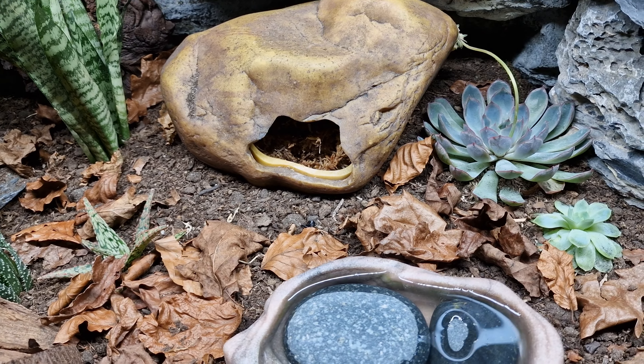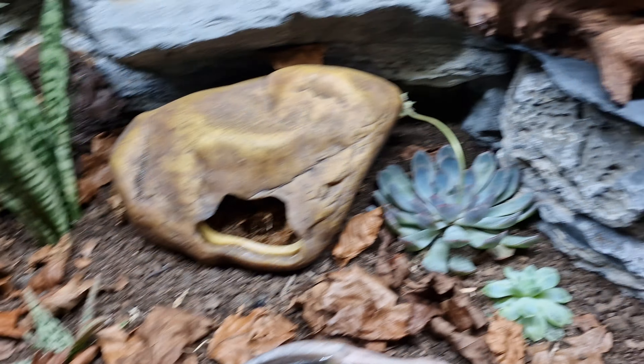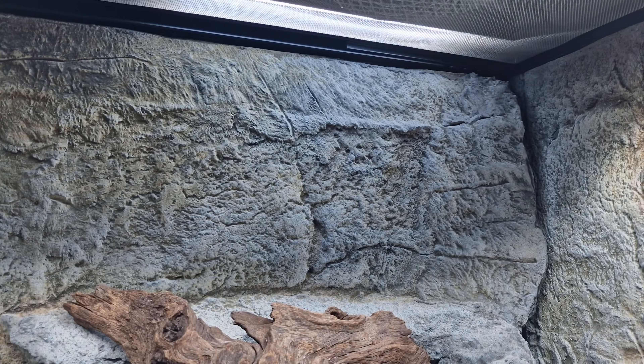I've still got the T-Rex skull. I've buried it deep down as well, with just the tip sticking through.